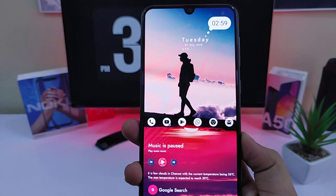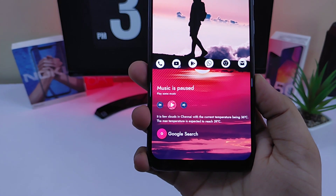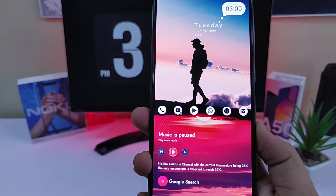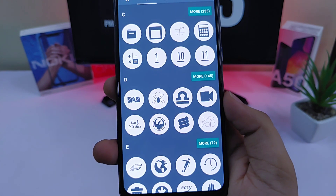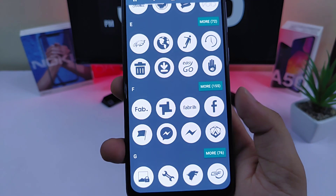Now let's talk about the icon pack. I am using Light Void icon pack and it goes really well with this setup. The icons look very clean with a white background and make the wallpaper stand out. So if you are looking for some clean and minimal icons then definitely check out Light Void icon pack — it is absolutely free in the Play Store.